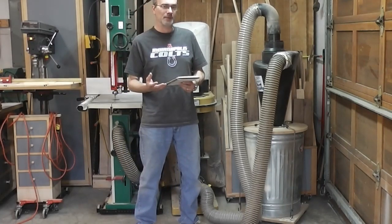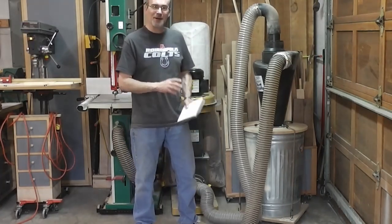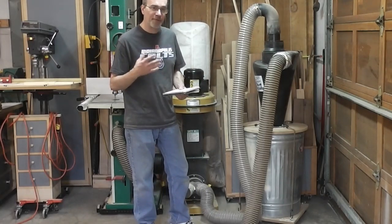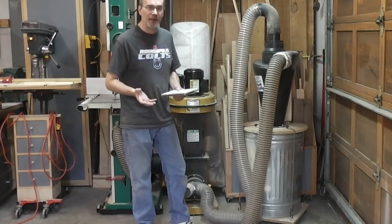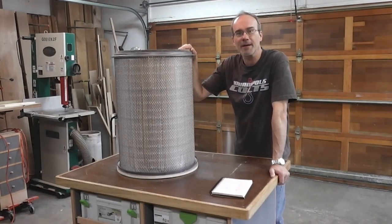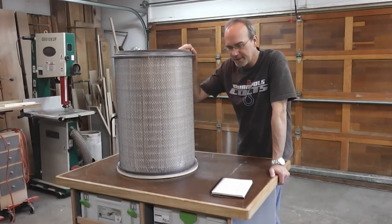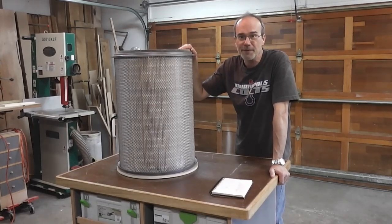So it's not as bad as I thought it was going to be. What I'm going to do now is take this all apart, clean it all again, and then mount a Merv 15 HEPA filter made by Wind Environmental on it, and see how that increases the airflow — both clean and dirty. This is the cartridge filter I'm putting on there. It's a Merv 15, or 99.9% efficient down to 0.5 microns — and a micron is one millionth of a meter, so it's a pretty fine dust particle.